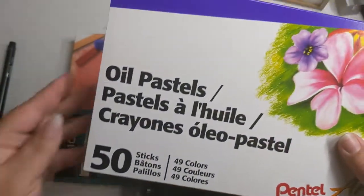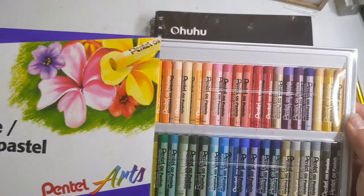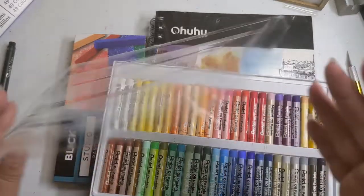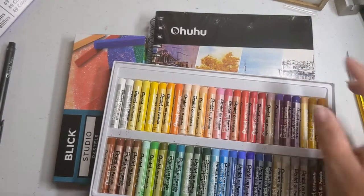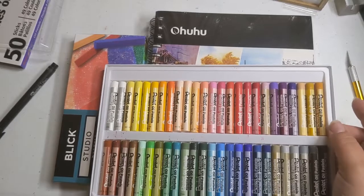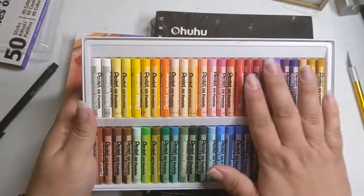Alright, wrapper is off — oh, lovely, lovely! A very good range of colors. These are the Pentel oil pastels. I acquired these because they were cheap, honestly, and I've never tried oil pastels before, so I wasn't sure whether I'd be any good at it or if I would love it.